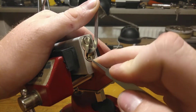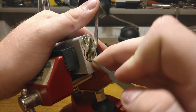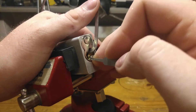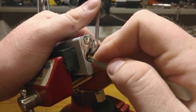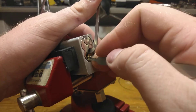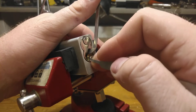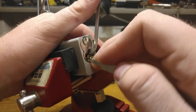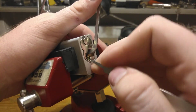It wouldn't honestly surprise me if this opens rather quickly, but it would also not surprise me if this took longer than expected. So we will see what happens. That felt like an overset, but perhaps not much.